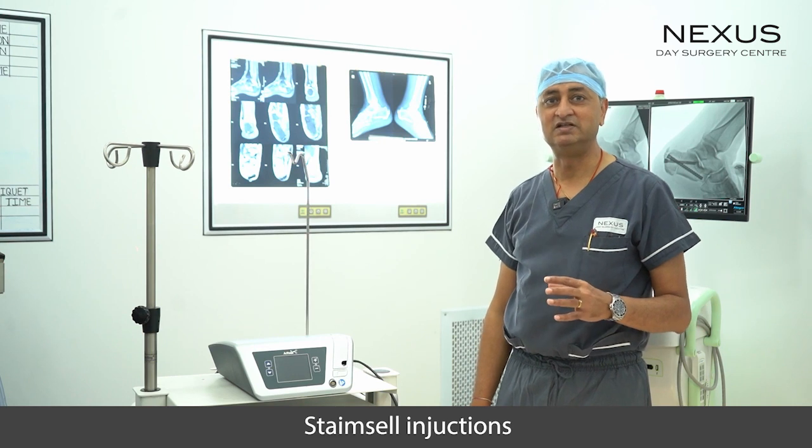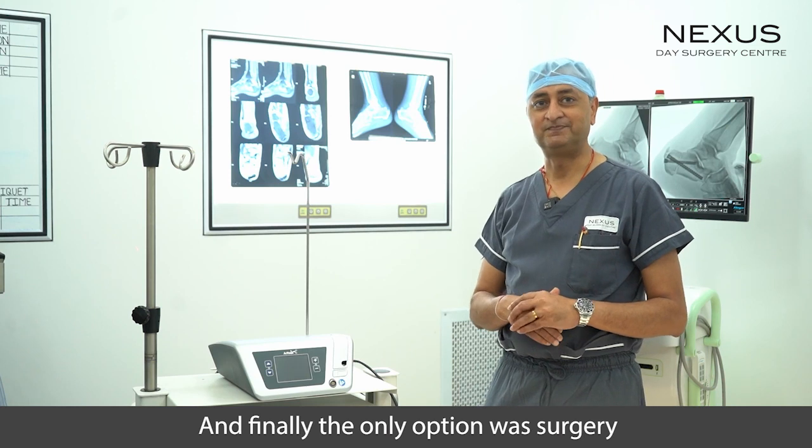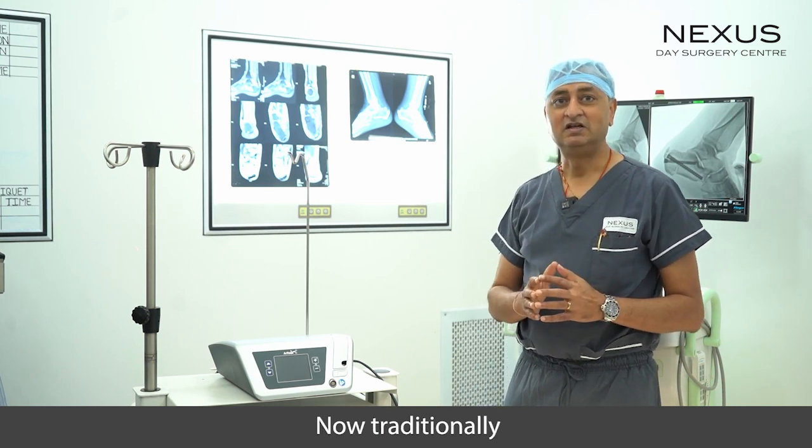He had tried everything possible — painkillers, physiotherapy, some injections, stem cell injections — but there was no relief of symptoms, and finally the only option was surgery.